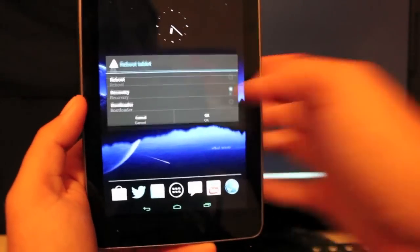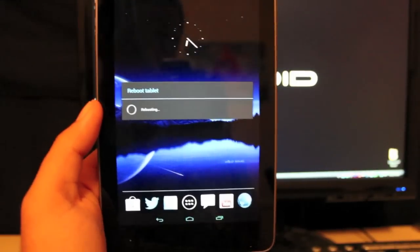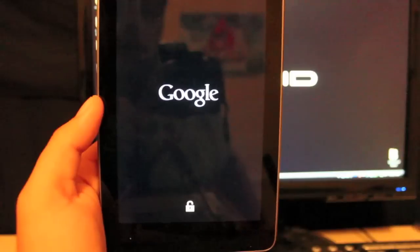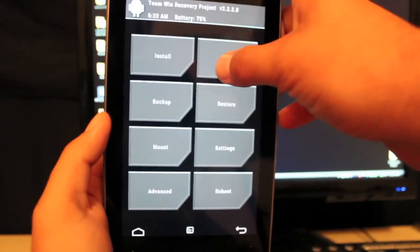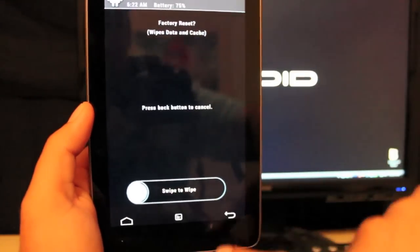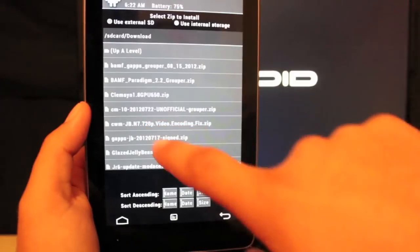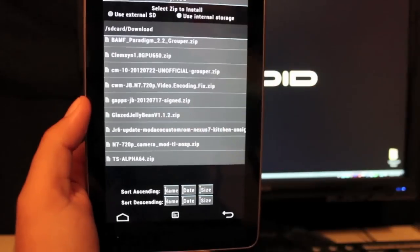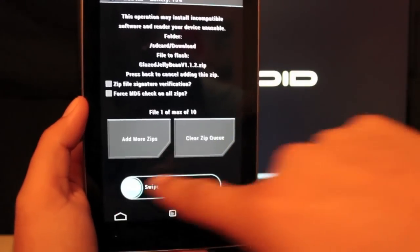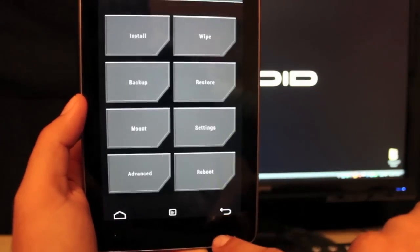Grab the ROM itself and the G Apps from the link in the description. You'll need an unlocked bootloader, to be rooted, and to be running a custom recovery. Go to Wipe Factory Reset, swipe to wipe cache, swipe to wipe. Then go to Install, find Glazed Jelly Bean, swipe to confirm the flash, then flash the G Apps — Jelly Bean — and swipe to confirm. Then go to Reboot and System.